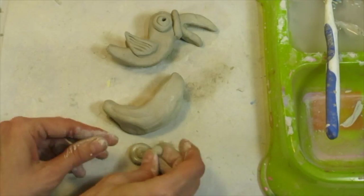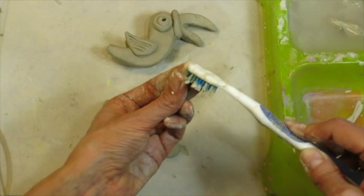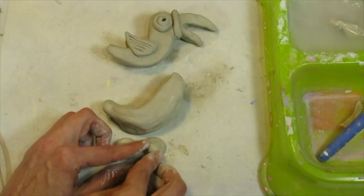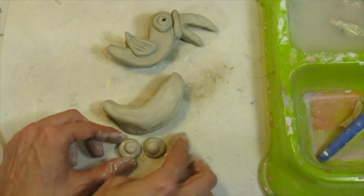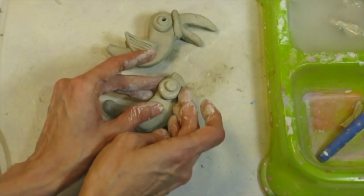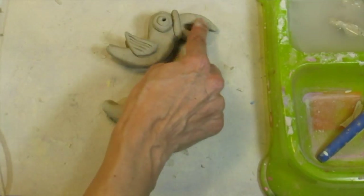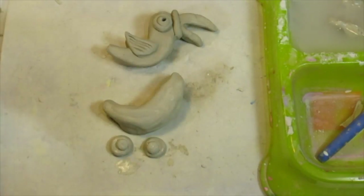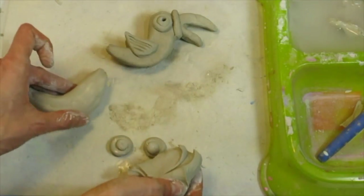Before I attach the eyes I'm going to work on the beak. I'll get all the parts of my bird ready, and then, just like working on a collage, my final step is to put it all together. I've got my body and my two eyes. Now let's work on the beak — you can have a toucan with a longer beak, or a parrot with a shorter beak. I'll show you both ways. Let's start with the toucan with the longer beak.